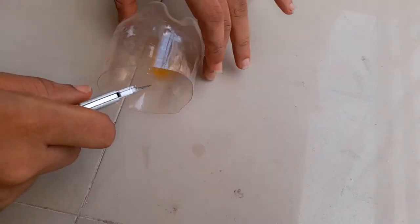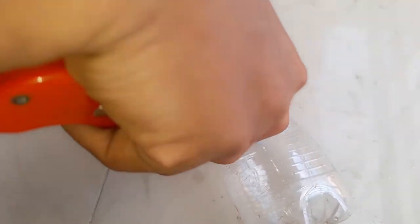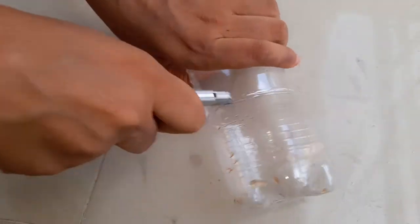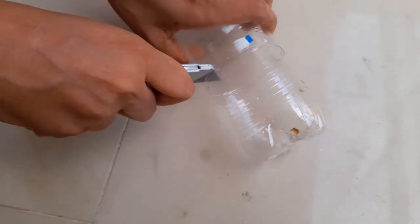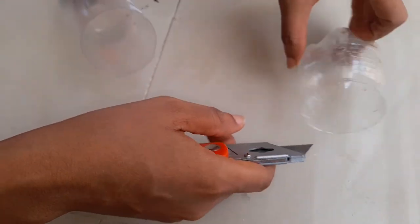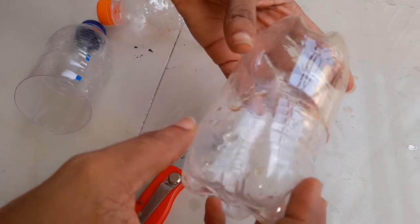Hi guys, welcome to another video — hope you're doing well. Happy Easter to you all! In this video we're going to be making a chandelier using an empty bottle. I'm sorry in advance that you won't see all of the clips because I mistakenly deleted some clips from this project, but I'll be explaining those parts. I'm taking two empty bottles — Pepsi and Fanta.